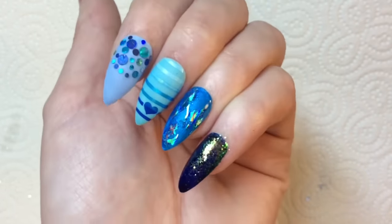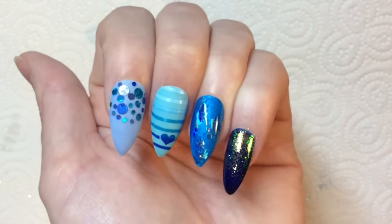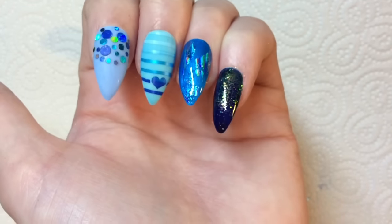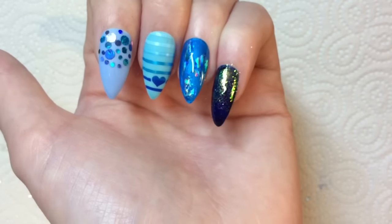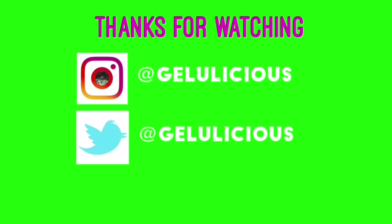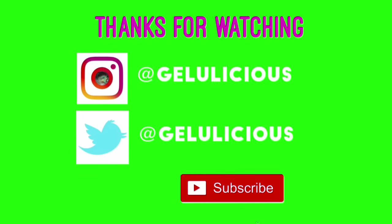I really like the mix-and-match feel to it, because I've noticed with a lot of my designs I've kind of been using the same image on all four nails, so I wanted to switch that up. I really hope that you like this nail design — thanks for coming and checking it out! If you haven't done so already, please like, comment, and subscribe, and I'll see you tomorrow, jelly babes, bye!